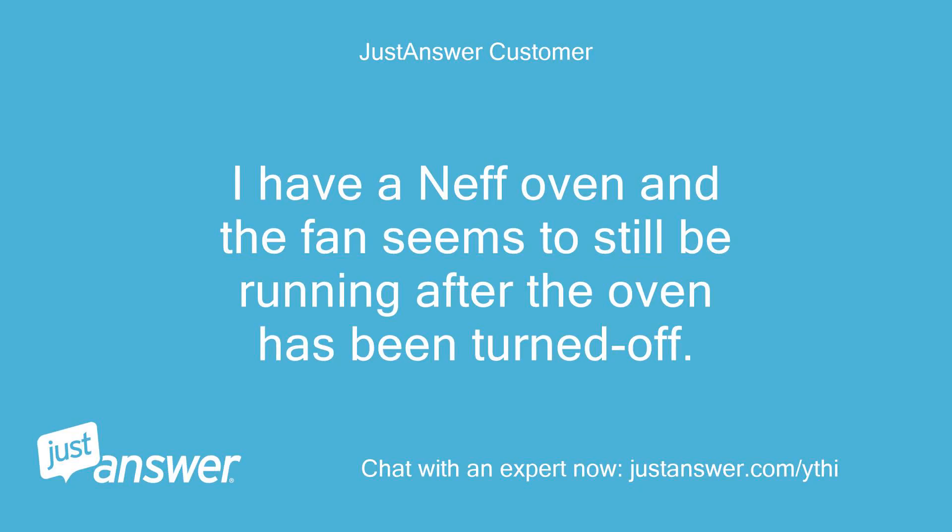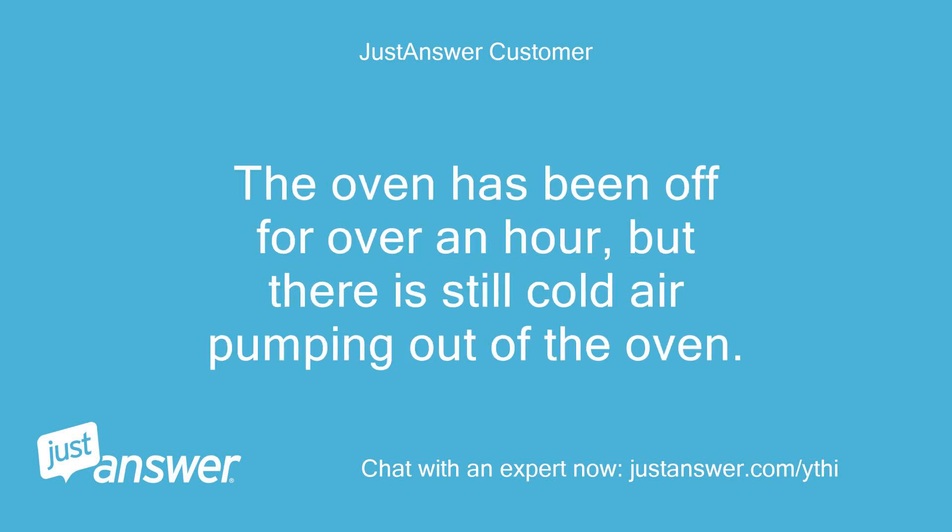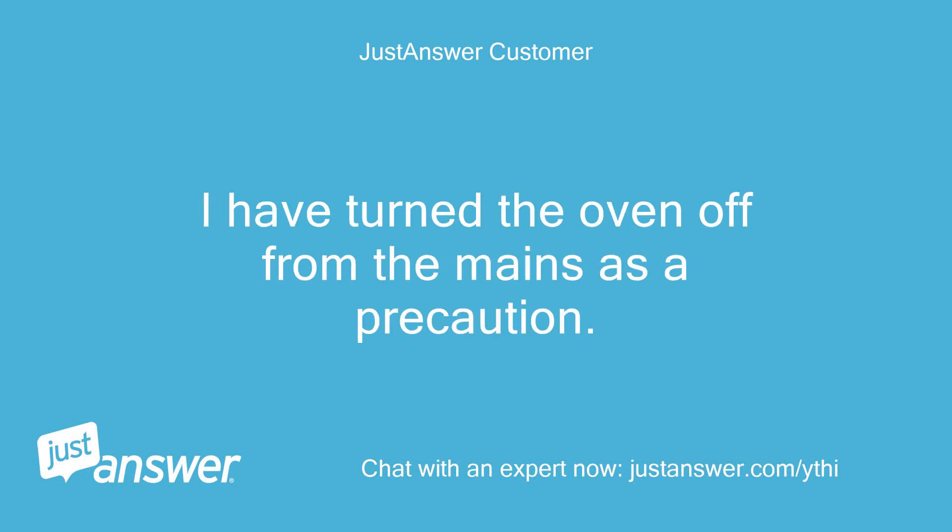I have a Neff oven and the fan seems to still be running after the oven has been turned off. The oven has been off for over an hour, but there is still cold air pumping out of the oven. I have turned the oven off from the mains as a precaution.